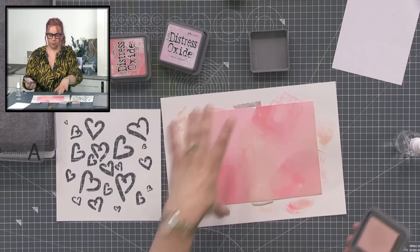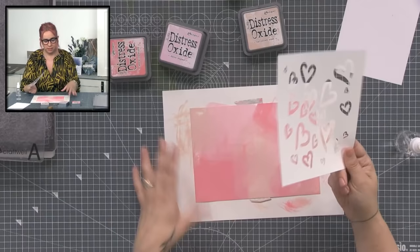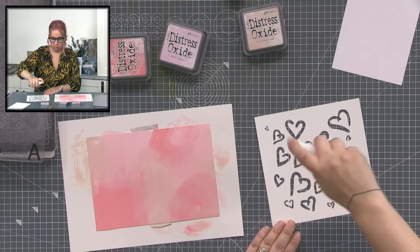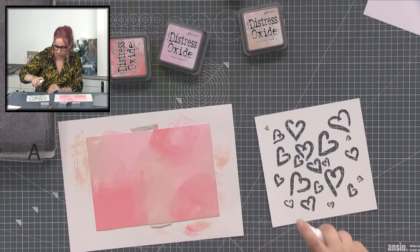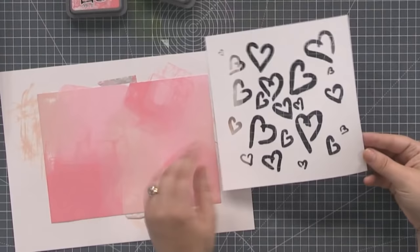Once you've got the surface completely covered, there are two ways to do this and I'm going to show you both. One gives a bleached out effect — I'm going to spray the stencil with water. You want enough so you can see some droplets — not soaking, not a puddle, but individual droplets of water.